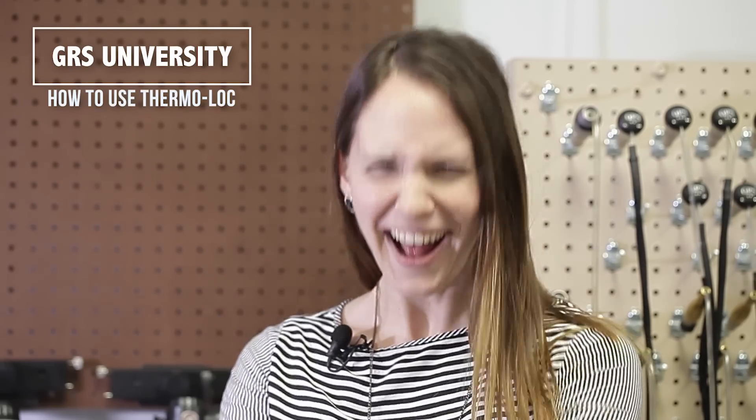Hi, I'm Oli with GRS. It's better than duct tape. What is it? Thermal lock!